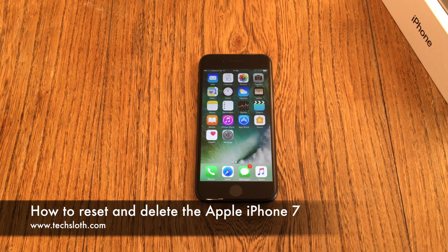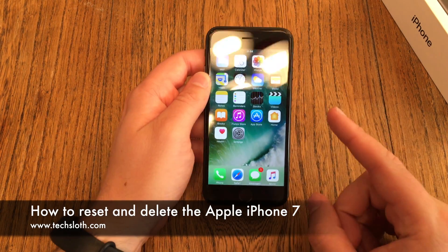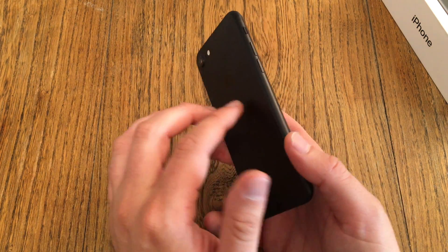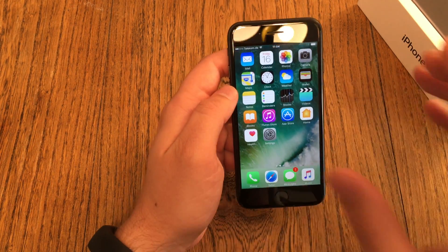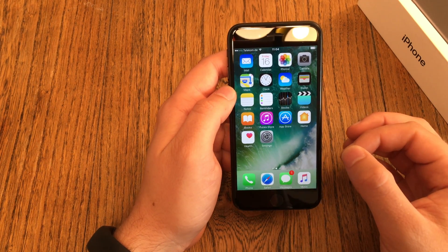Hello YouTube and welcome to another short text-loss video with a brand new Apple iPhone 7. In case you have to return your iPhone 7 — maybe something is wrong with it, you got some scratches, it's damaged, it does not work, or you got the wrong color and want to change it for another color or storage version — here's a quick guide on how to reset the device and delete all your private data.